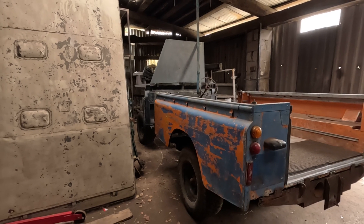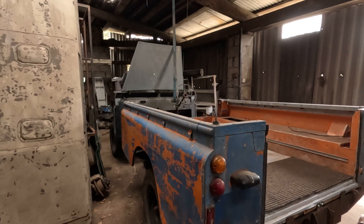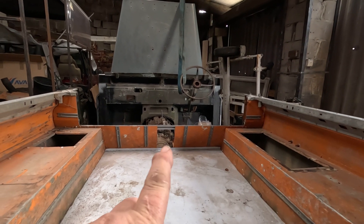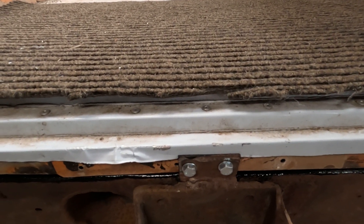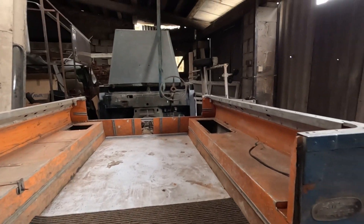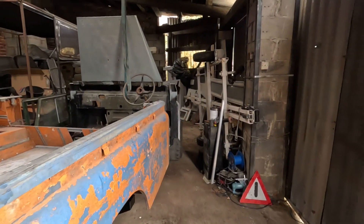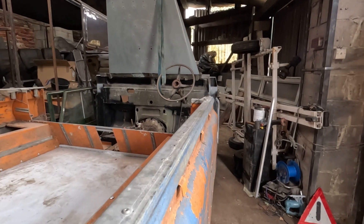Here she is — rear body bolted on and widened by six inches. There were the first two bolts I used, and there are a good few more to go in there — loads more across the back and elsewhere, but it's bolted on.